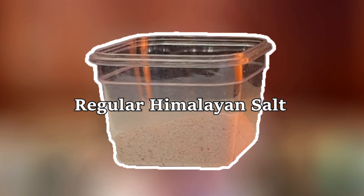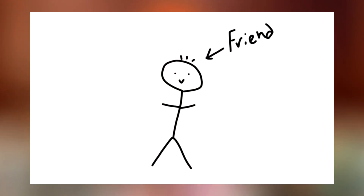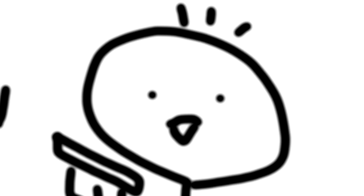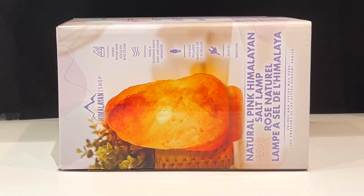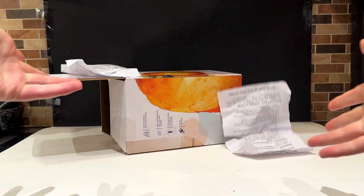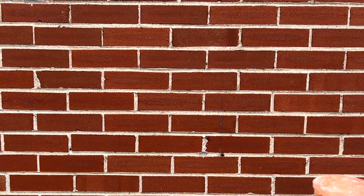I'm going to prepare two identical dishes — one using the salt that I get from the lamp, and the other using the regular Himalayan salt that I got at the grocery store. Then I'm going to have a friend blind taste test both of them and see if he notices a difference. In general, it goes without saying that eating furniture is not recommended, but I couldn't find anything on the box or on the warning sheets that said not to eat it. So let's get started.